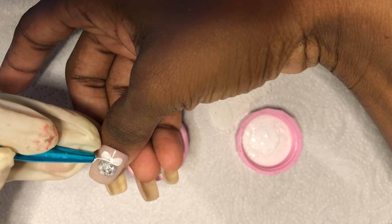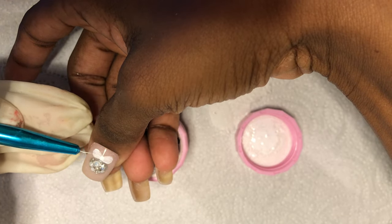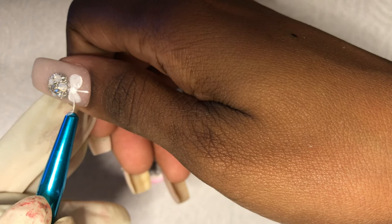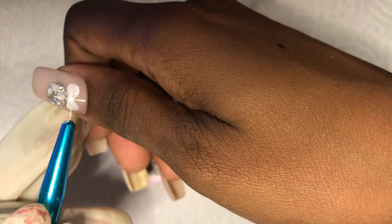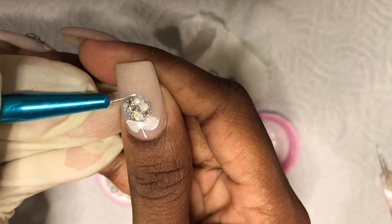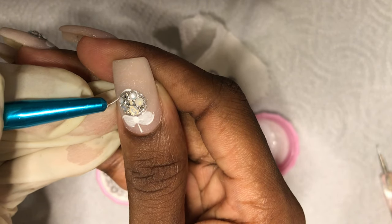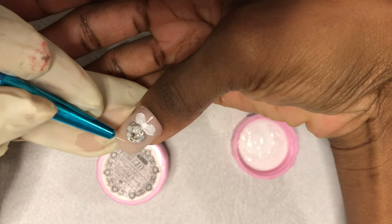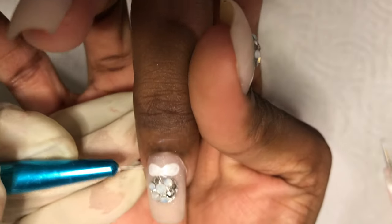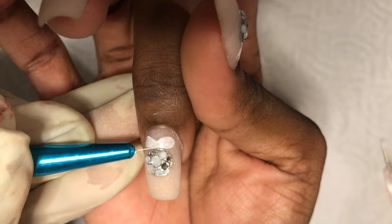Then I took my dotting tool and pulled little lines from that center dot, creating details on the different round ends of the bow — just a little flick of the wrist, nothing too fancy, more whimsical than anything else. Because the argyle print was so structured, I wanted something a bit lighter, a bit fun, a bit softer — something I think anyone can do. I'm also adding little details underneath the ornaments. I am loving my nails. Loving them.